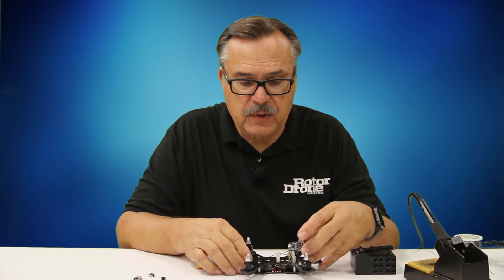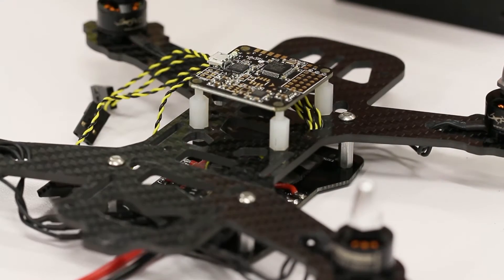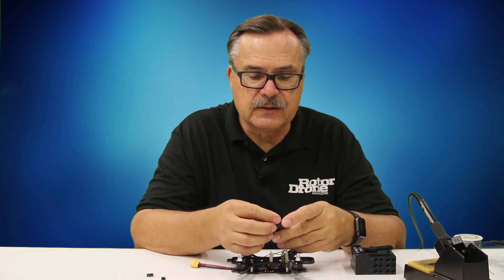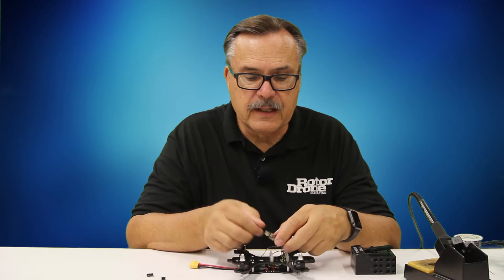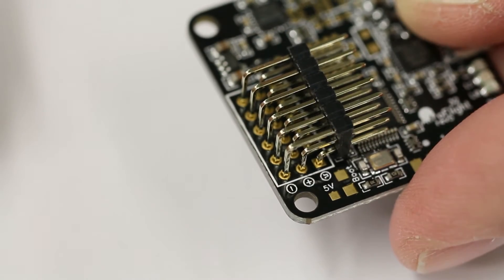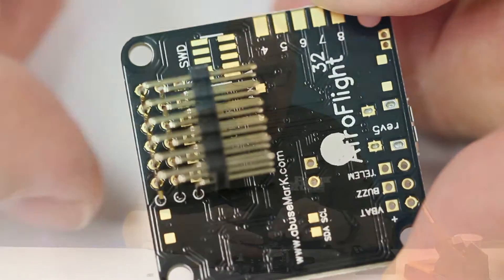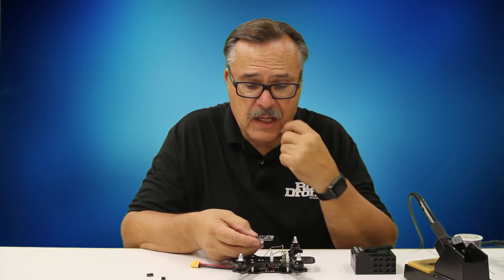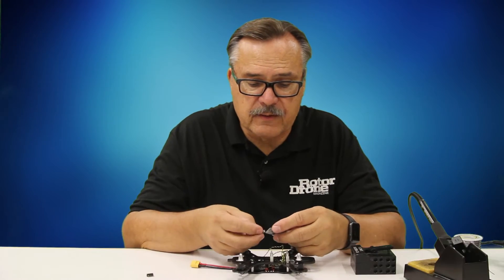The first thing you want to do is have your quad ready like this one is, and place it here to see exactly where you want to line up the pins. You have two sets of pins - either straight up pins or angled pins. I'm going to use the angled pins. Once they're on the board, this is where your ESC is going to plug into. These pins can go any direction - facing outside, facing inside, or on the bottom of the board facing inside.